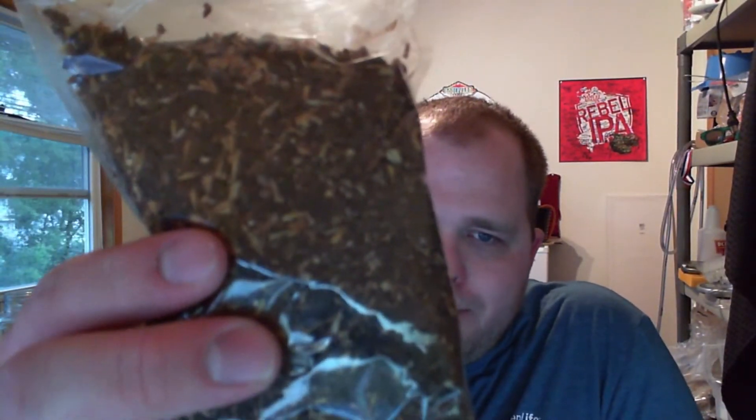You get some steeping grains — I don't really know what these are specifically since the label just says 'Number 1 Gallon IPA Steeping Grains.' But we can look at their five-gallon kit online to figure out what's in here. I'm going to guess it's Carafa 3, chocolate malt, and Caramel 80 — that seems like a reasonable guess.